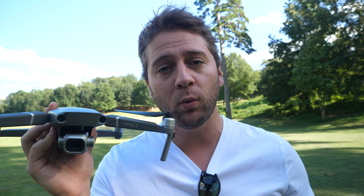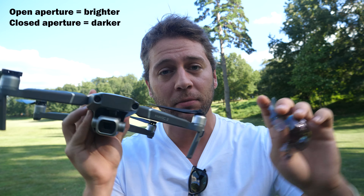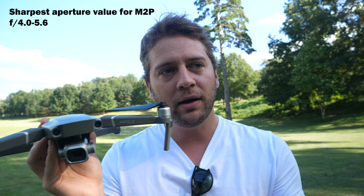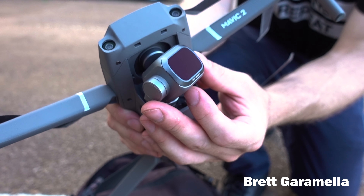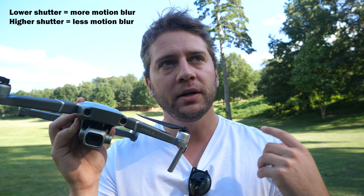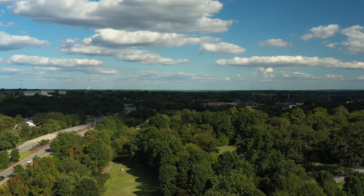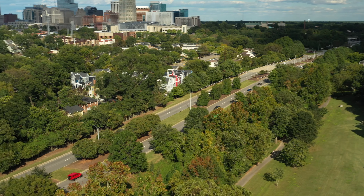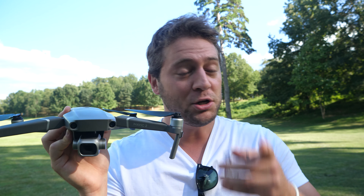With the Mavic 2 Pro, without filters there are a couple of ways to darken your image. You can adjust your aperture — go wide open or close it down — or you can adjust your shutter speed from twice your frame rate up to one-eight-thousandth of a second. There are situations where you don't want to do either. The sweet spot for sharpness on the Mavic 2 Pro is around f4.0 to f4.5; I usually fly between f4.0 and f5.6. And if you have too high a shutter speed, you lose all your motion blur, which makes footage look natural. Without motion blur it looks choppy. So if you don't want to close your aperture all the way or raise your shutter speed all the way, you've got to use a filter like these.